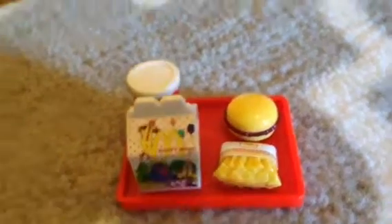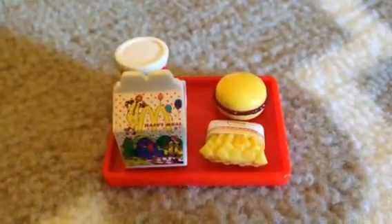Hi, welcome to Hannah's Toy Channel. Today we are going to show you our McDonald's, and this came with it.